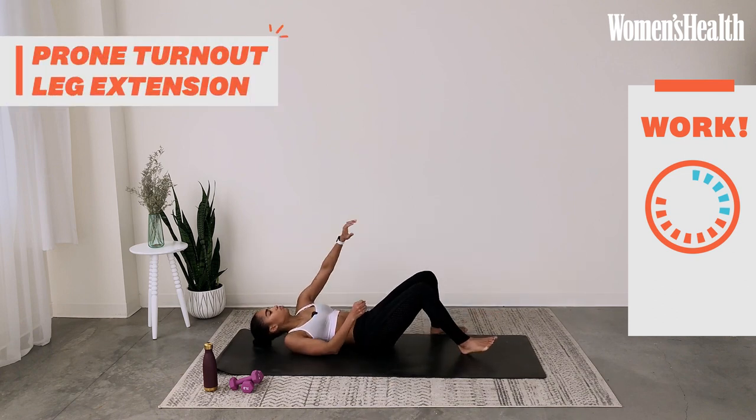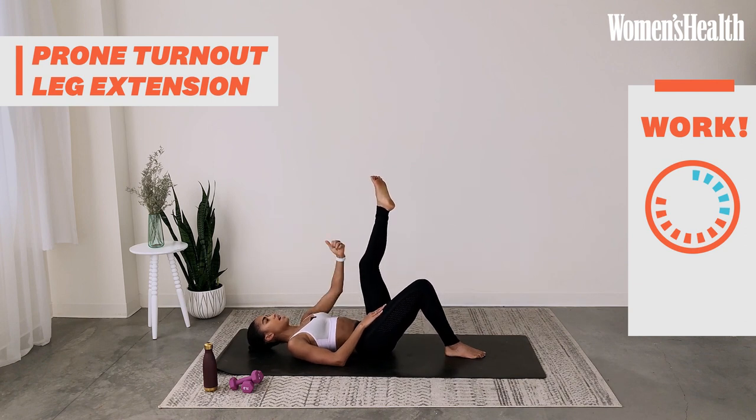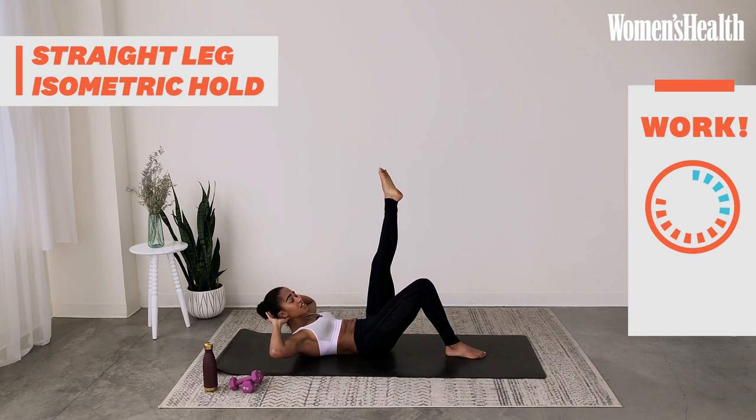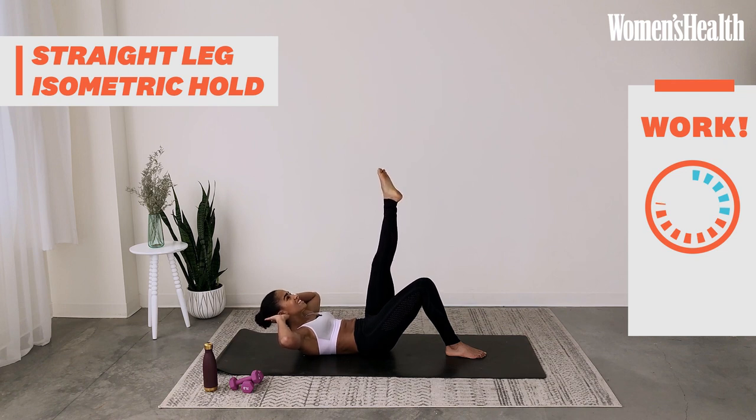Carefully release, now come to your back. Keep the left leg that was working — it comes into the air while the right leg is long. Turn out the left leg so the kneecap faces out and point your toe — extend, bend, extend, bend. Keep this inner thigh facing your chest in a turnout position. Now hold it straight — bring your hands behind your head and lift the chest into an isometric hold, nothing moves. Can you bring your leg closer to your body? Breathe. This should burn through the inner thigh. Carefully release.